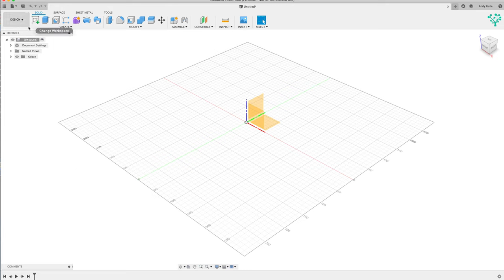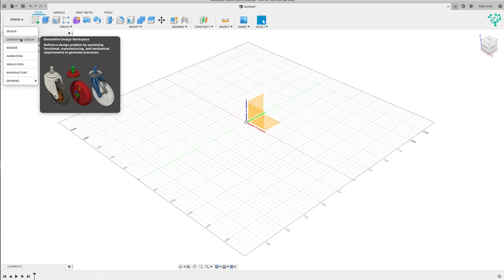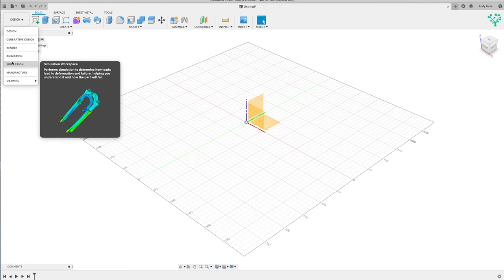First thing is workspaces - that's the 'design' option in the top left hand corner. If you click on the down arrow, you can see you've got a number of different workspaces. The design workspace is where you're going to spend most of your time building up models - in our case the furniture we're going to create. Generative design is quite useful if you functionally know what you want something to do but don't know how to build it yet, so you can brainstorm Fusion to help build up that model. Rendering is something we're going to be using as part of this mini-series - it gives us photo-realistic pictures of the things we're designing.